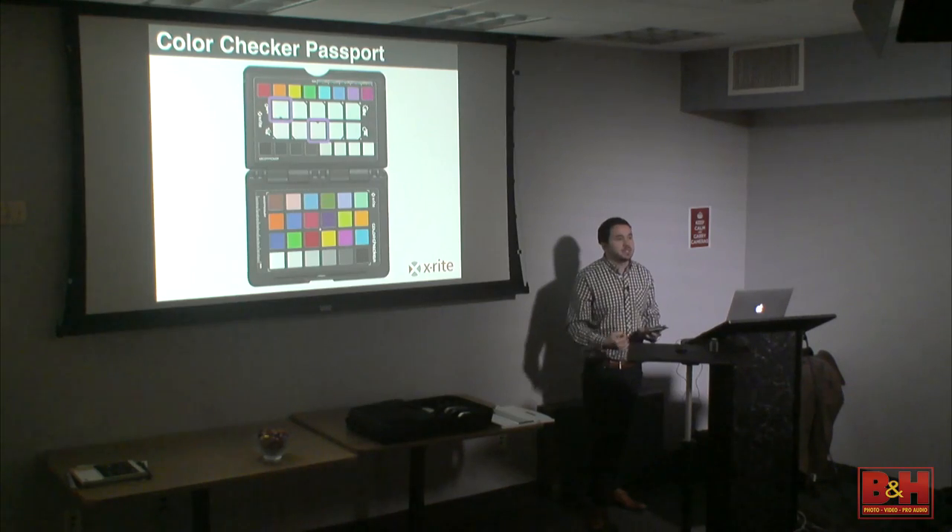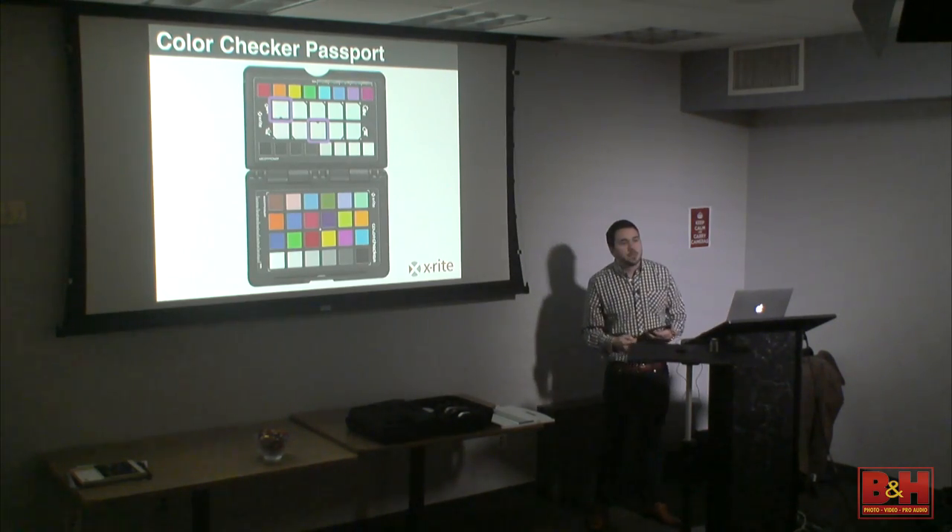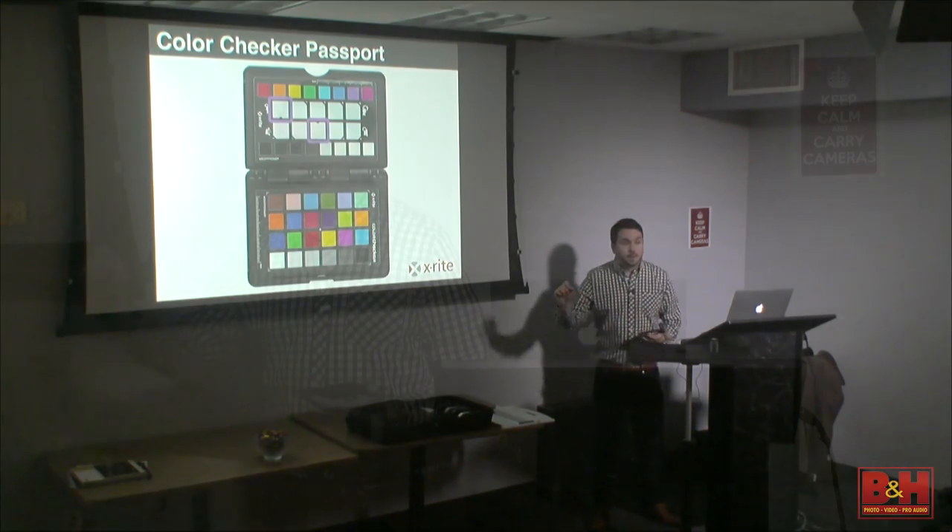It's important to remember through all of this that cameras and computers only see color because we tell them how. So if you're saying to the computer 'this is neutral' and it's not, the computer has no idea. That's why that little card in your pocket is going to save you a lot of time.